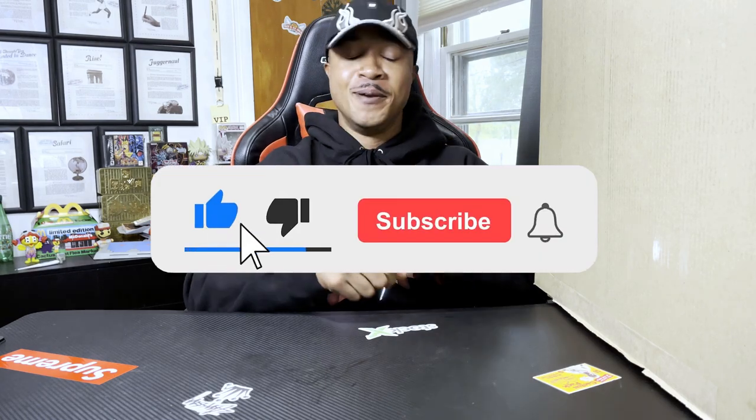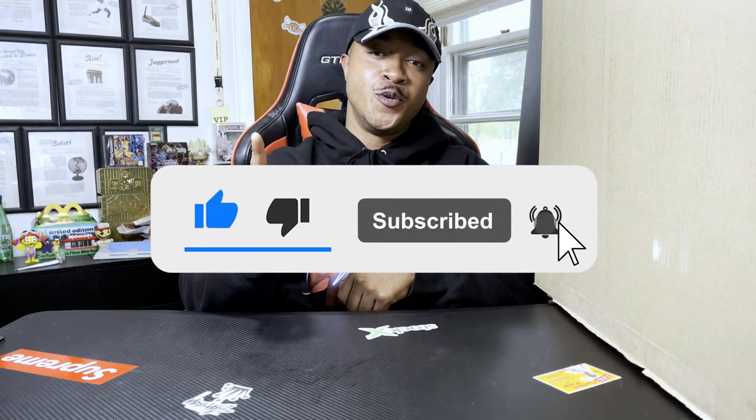What's going on everybody, it's your boy Taiki O'Kills and thank you for tuning in to another video. Before we begin make sure you guys smash that like button and make sure you guys smash that subscribe button if you're new here.